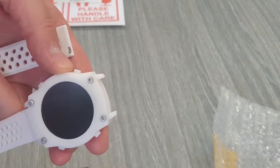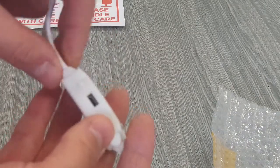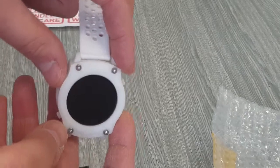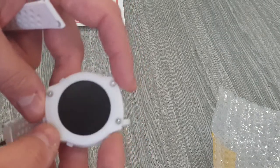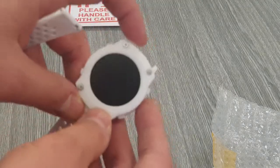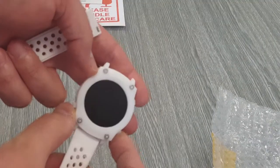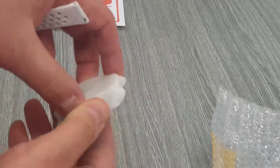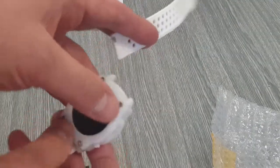Here it is — this is my Maker Fabs watch. Should I turn it on? Well, it doesn't turn on obviously. Maybe it needs some charging, but let's see.